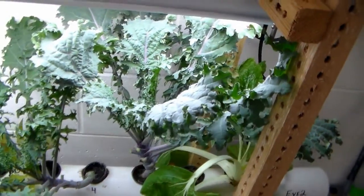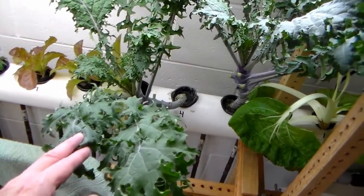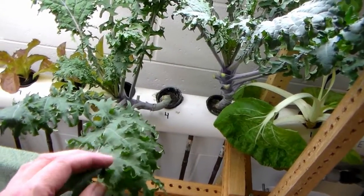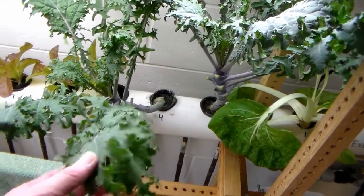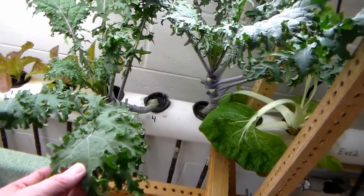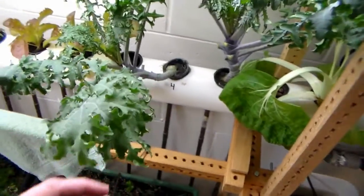This is my kale plant — big, beautiful kale plant. I do dehydrate some of the leaves; it makes really cool garnishing on food. You can add it to spaghetti, you can put it in soups, and you can also chop it up and sauté it with bacon and some almonds — it really makes a good vegetable dish.